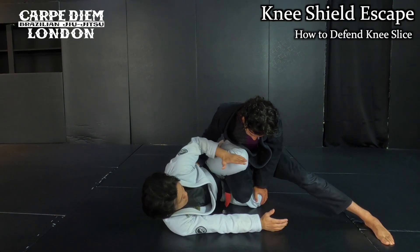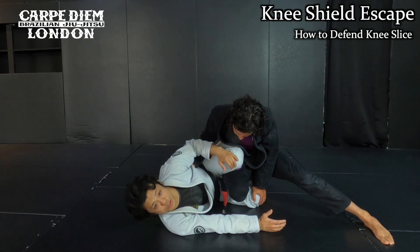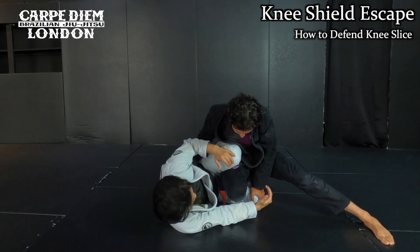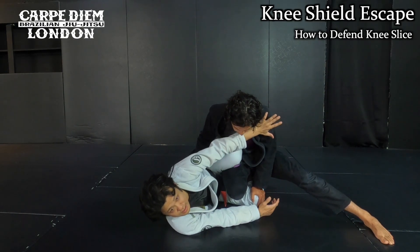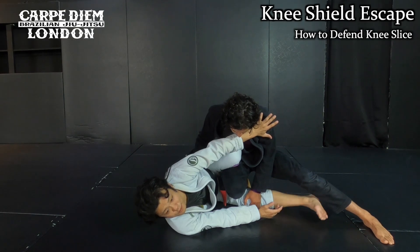In this position, my shin is really tight on him — he cannot even apply pressure to cut from this position. Then, once I set up, I cut the far side shoulder, like blocking the shoulder here, and then I pull my leg out.